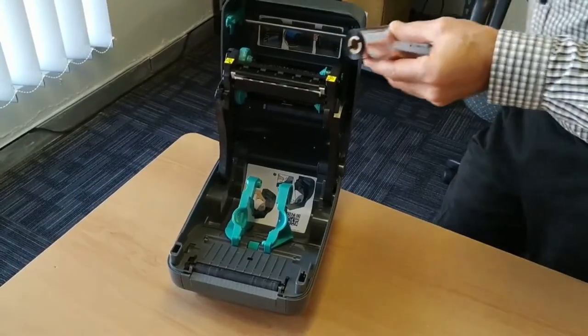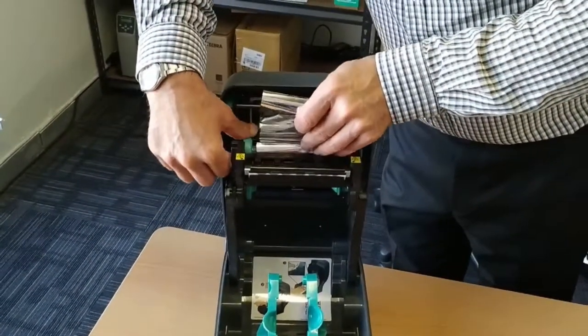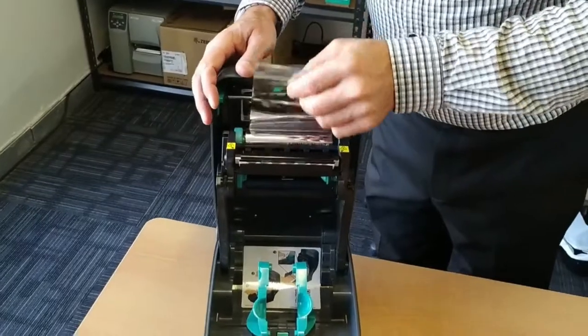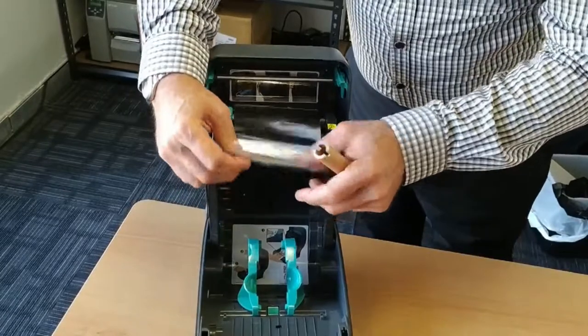Firstly, grab your new ribbon and place it in this holder on the printer, making sure that you take the ribbon below and over the thermal printing head.